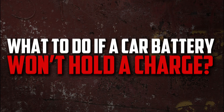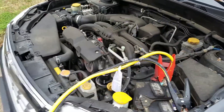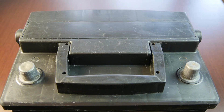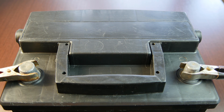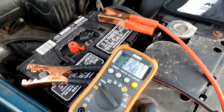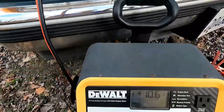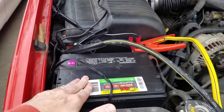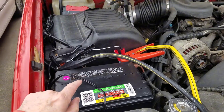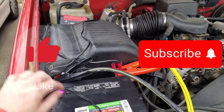What to do if a car battery won't hold a charge? If your current battery isn't holding a charge, you'll need to purchase a new one. Try a new battery first before having it towed to your neighborhood car repair shop. If you continue to have issues even after changing the battery, something else may be causing them. Many people replace their car batteries only to discover later that the alternator is broken, which prevents the battery from charging. If the information was helpful, please press the like button and subscribe to the channel.